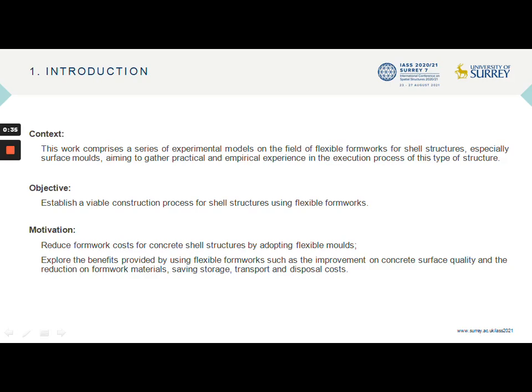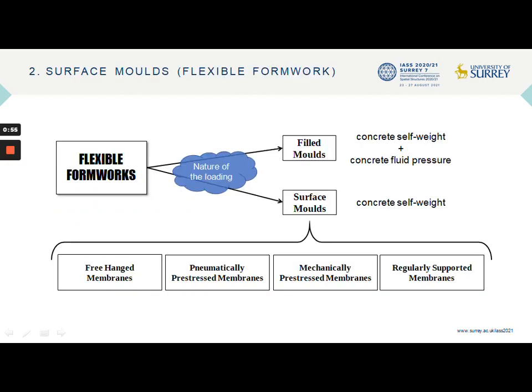The motivation of this work is the search for the feasibility of concrete shells by reducing the costs of the formwork system and exploring the benefits provided by the use of flexible mounts, such as the improvement in concrete surface quality and the reduction in formwork materials. The experiments carried out focus on the use of surface mounts, which are those in which the nature of the loading depends only on the concrete self-weight, without significant concrete fluid pressure.